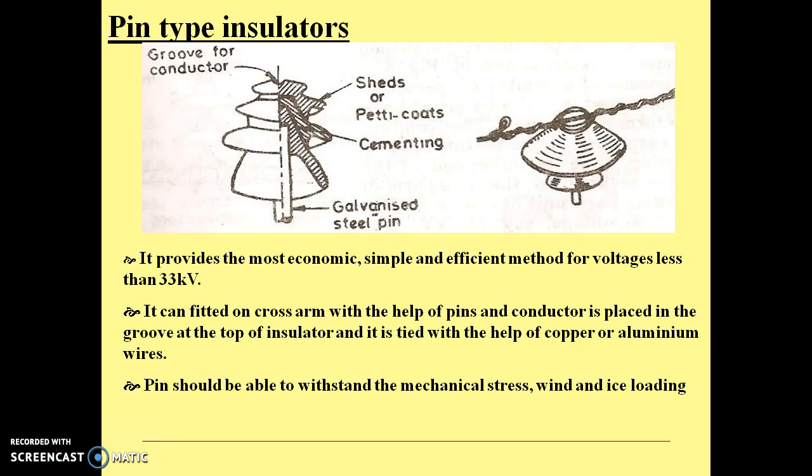Pin-type insulators provide the most economic, simple and efficient method for voltages less than 33 kV. They can fit on cross arms with the help of pins, and the conductor is placed in the groove at the top of the insulator and is tied with the help of copper or aluminum wires.